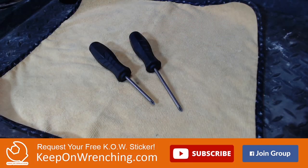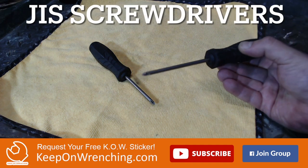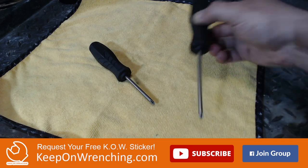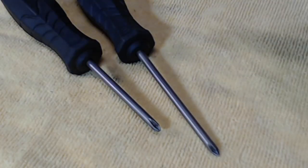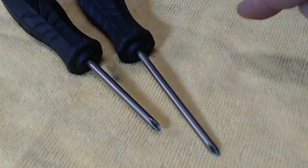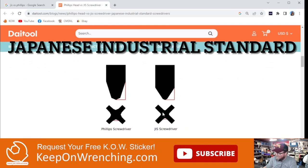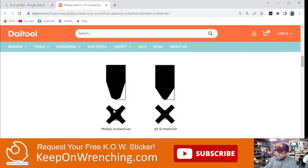The absolute first thing that you should get when working on vintage Japanese motorcycles is a set of JIS screwdrivers. Put the Phillips screwdrivers away. You're going to round out every single one of those screws if you start using a non-JIS screwdriver. The JIS bit is almost a right angle inside, whereas the Phillips is more rounded — so when you put a Phillips into the head of a JIS screw, you're going to strip it out. JIS screwdrivers or bits: number one on the list.